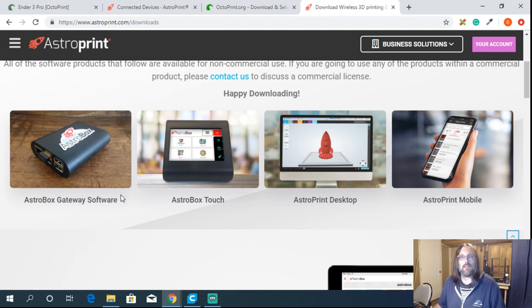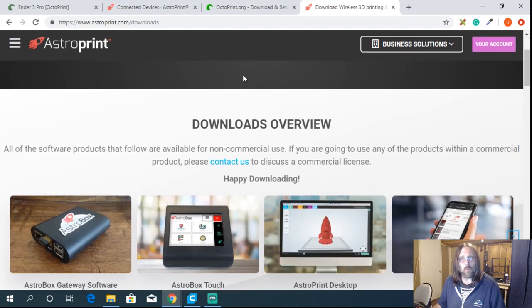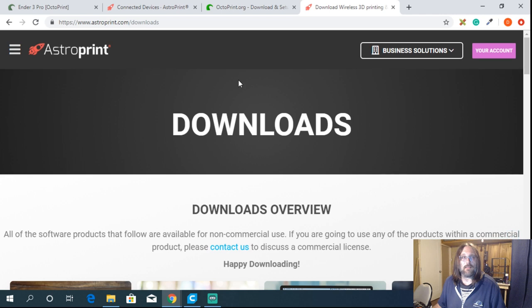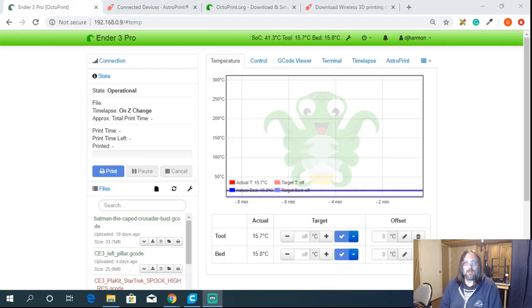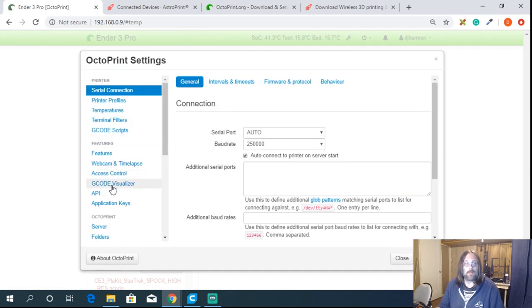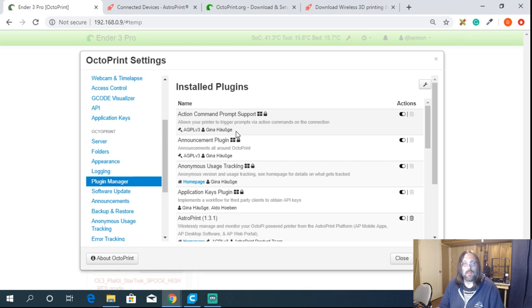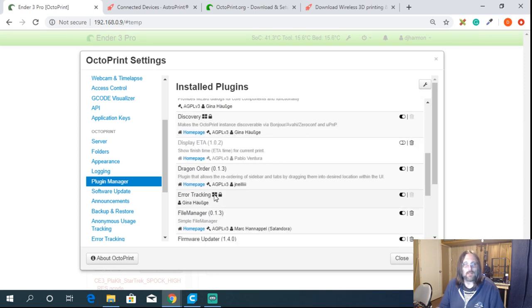AstroPrint gives us a little more control and slicing capability, which I'll show you in a second. We're going to use AstroPrint as an online client for now. To install the AstroPrint plugin on your Raspberry Pi, once you have OctoPrint installed, grab the wrench to open settings and go down to Plugin Manager. If it's already installed, it will show up in the list.